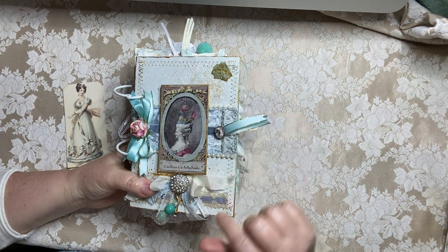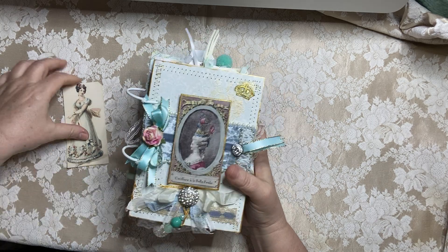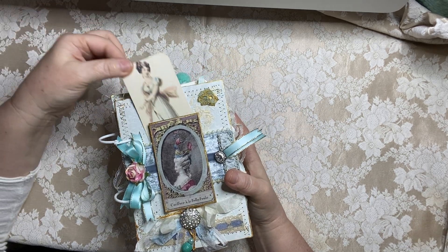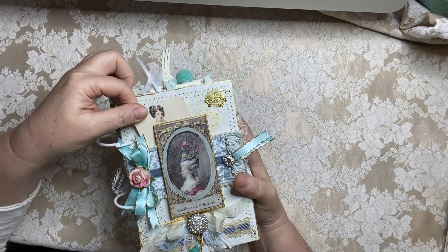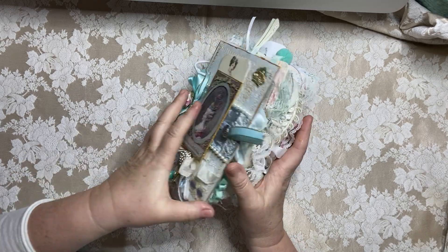And then I stitched in gold all the way around and added the velvet here. Just so you know — if the owner is watching — there is a pocket behind here and you can tuck some letters back there and just have some fun.